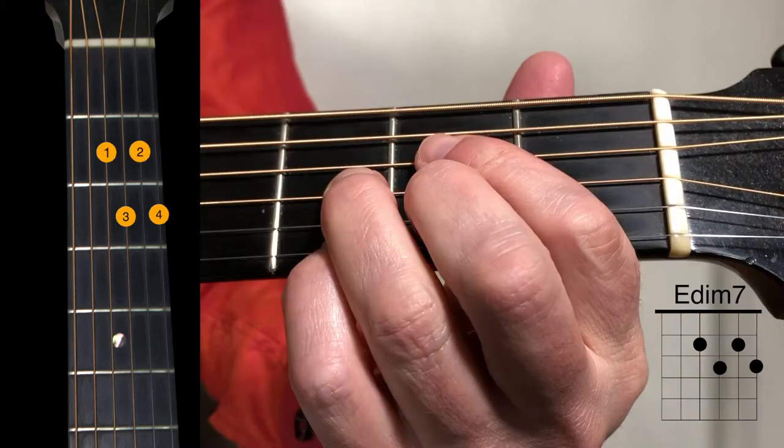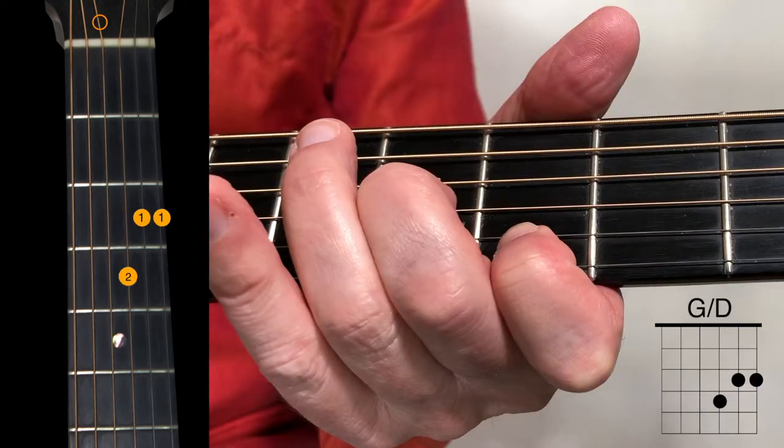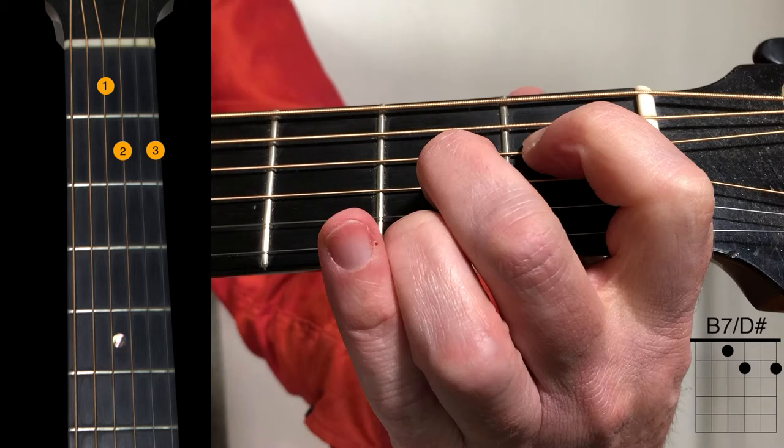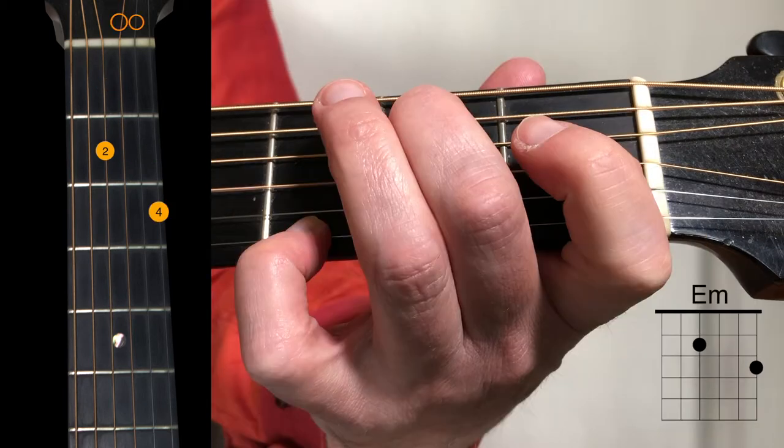Next we have an E diminished 7 chord, then a G over D, a good old fashioned D7, then a B7 with a D sharp in the bass — you can play a regular B7. We just don't play the 5th string in this particular picking pattern.